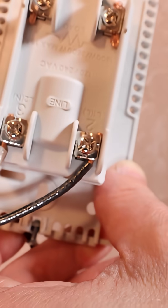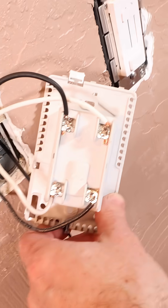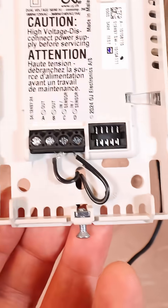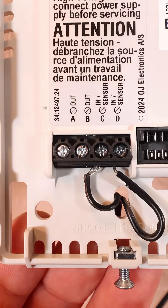On the top are the load terminals, and that's where the heat cable wire goes into. The sensor wires go into slots C and D. I did make a mistake here and run this through the wrong slot where the screw goes, so don't make that mistake.